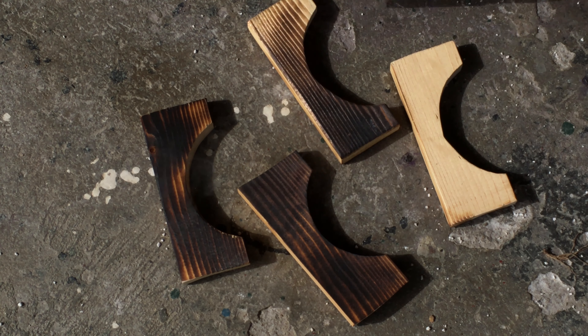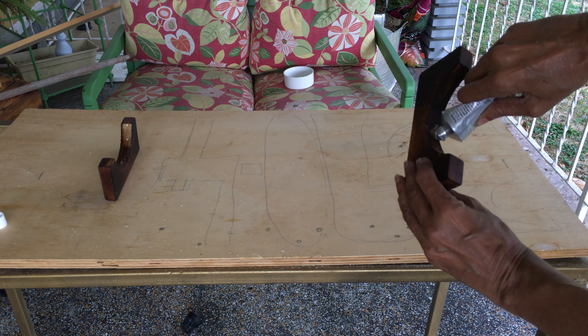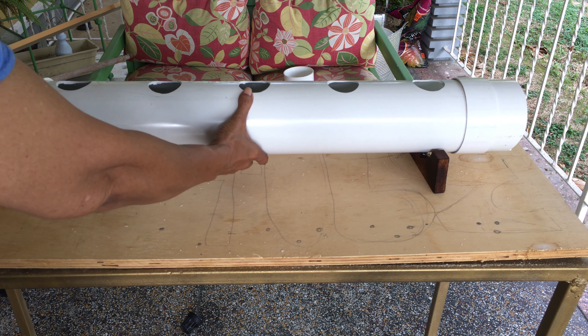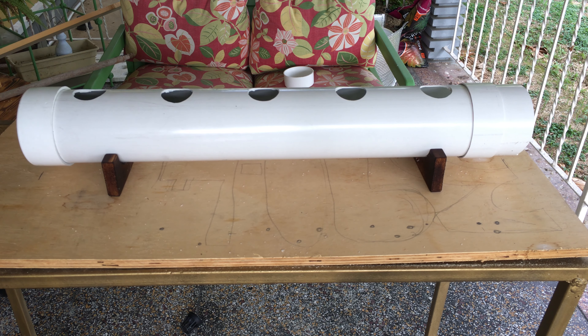Choose your own finish for the wood supports — I applied a Shoshugi ban finish. Apply E6000 glue to the curve in the wood supports, and space them apart so that they would be 5 inches inward from the end of the pipe on both sides. Press the pipe onto the supports and apply a little pressure. Allow the glue to dry overnight.